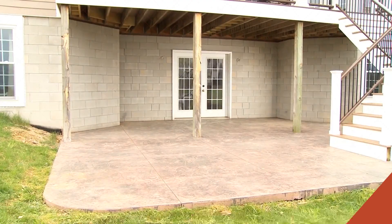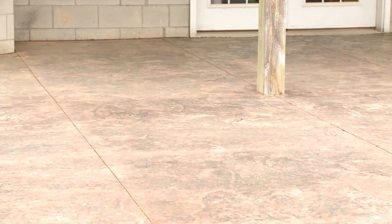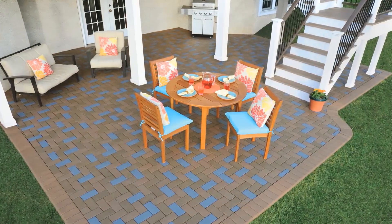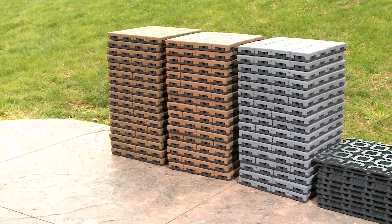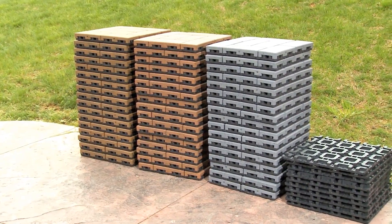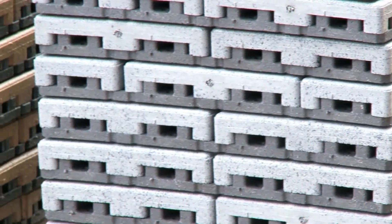Aspire resurfacing pavers can revitalize your home by transforming an old concrete patio, walkway, or wood deck into a low-maintenance, durable, and premium outdoor living space. Aspire pavers are made from up to 95% recycled materials. Patented Aspire pavers are the most technologically advanced and socially responsible paver alternatives in the industry.